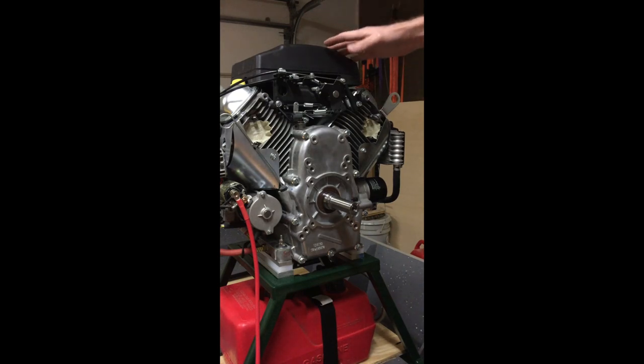This is just a basic Predator engine — we stripped it down. The first thing you'll notice is the muffler that comes in the box is taken off, because that gets in the way of the propeller. So we've taken that off and then we've taped over the exhaust ports.